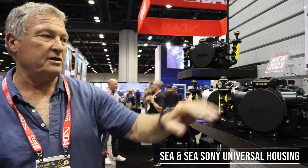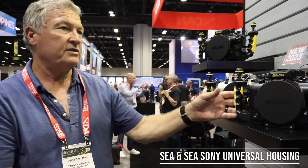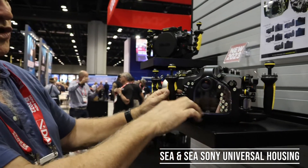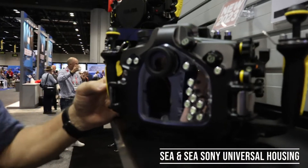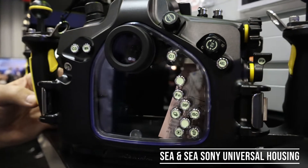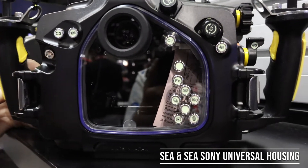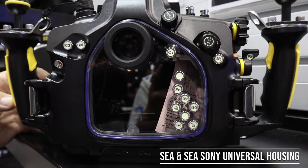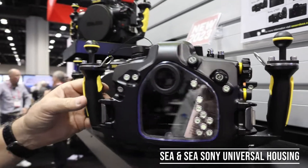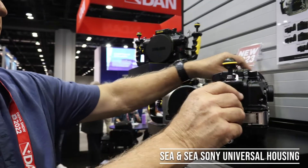The other improvement is on the back of the housing — we've got a much larger window area so you can see into the housing. This helps in manufacturing to align some of the different controls, and you're also going to be able to see the screen on the back much better.